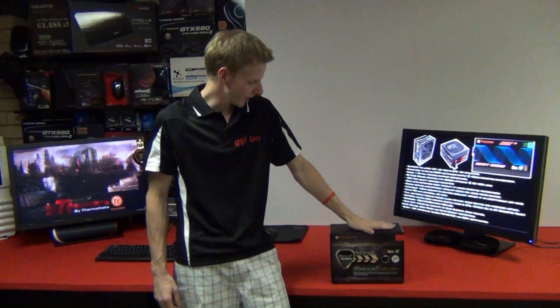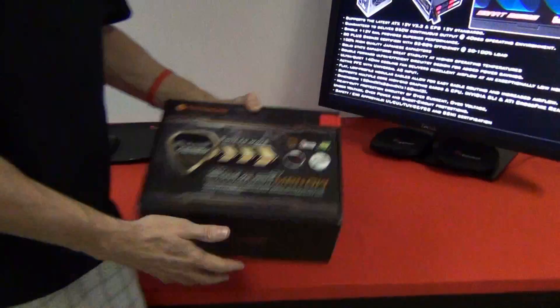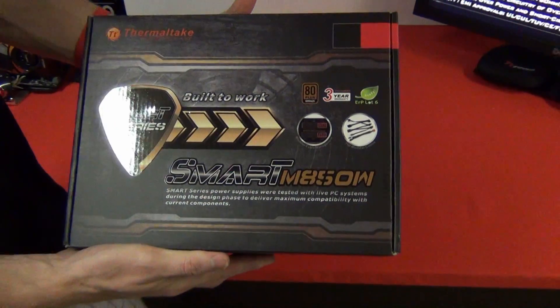Hi guys, welcome back to another GJF video review. Today we have a Thermaltake SmartPower 850W power supply.